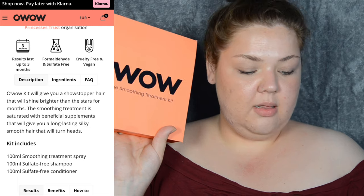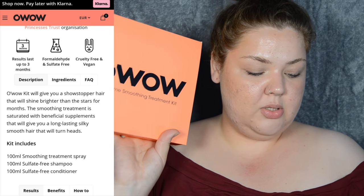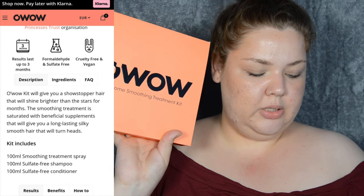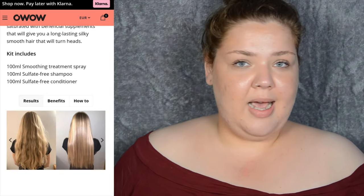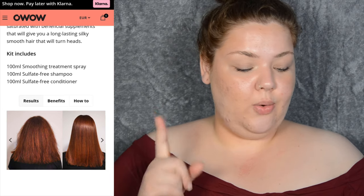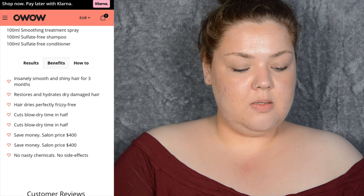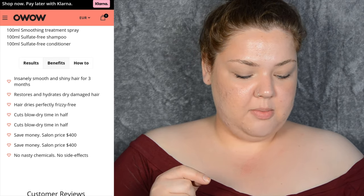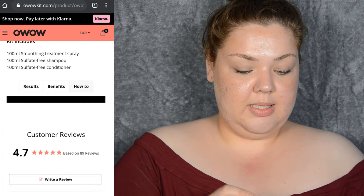The smoothing treatment is saturated with beneficial supplements that will give you long-lasting silky smooth hair that will turn heads. The kit includes 100ml smoothing treatment spray, 100ml sulfate-free shampoo, and 100ml sulfate-free conditioner. It shows before and afters — in my opinion most of these people don't even have super frizzy hair. If you've been here a while, you'll know I actually do have frizzy hair, so this will be a true test. The claimed benefits include insanely smooth and shiny hair for three months, restores and hydrates dry damaged hair, frizz-free drying, cuts blow-dry time in half, no nasty chemicals, no side effects.